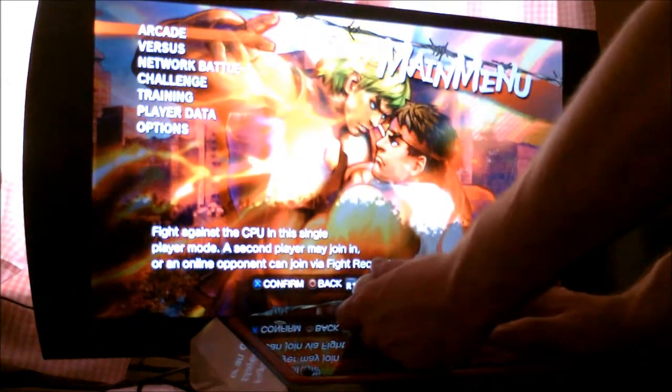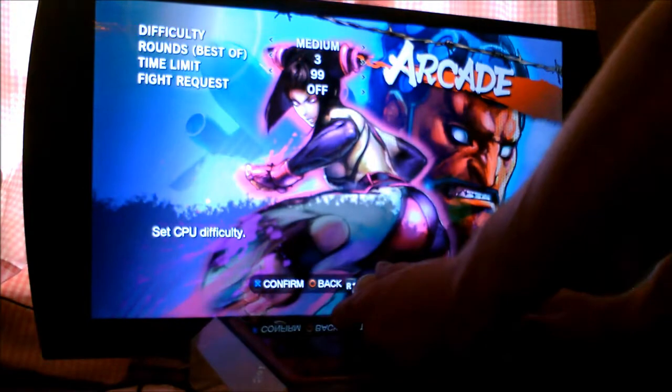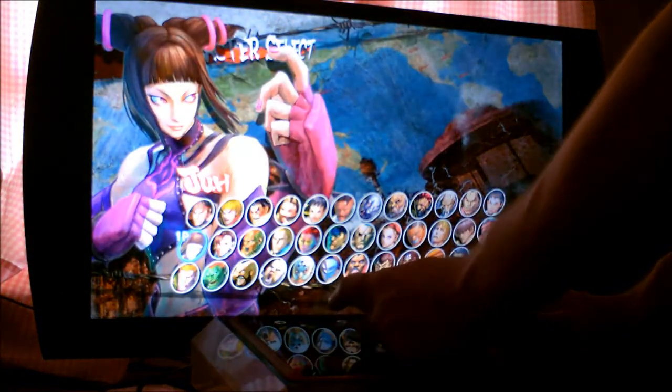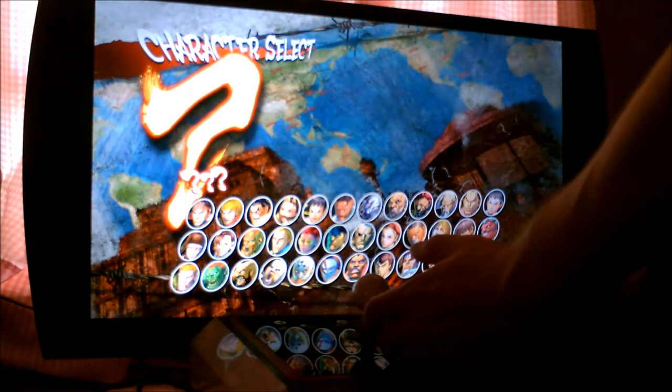I was trying to mention an update kit that more than likely could already be installed on this — this is a known Capcom thing. When I recorded the last video for Super Street Fighter I did not use the stick, out of convenience — I just didn't feel like pulling it out of the box.